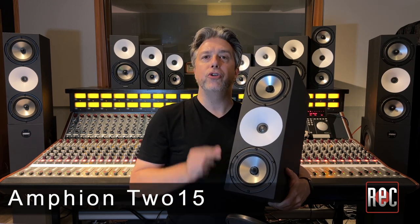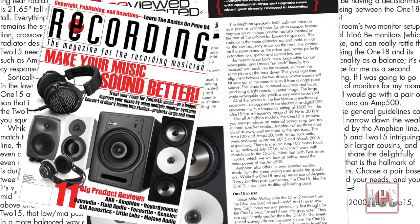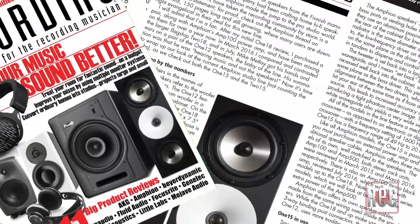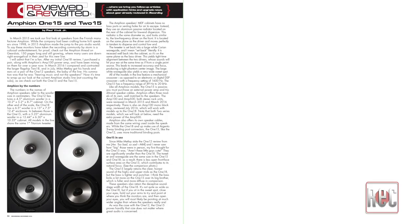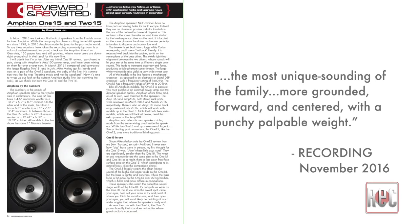The 215 is the same depth and width as the 115, but it's just over 20 inches tall and features two five-and-a-quarter inch drivers and radiators. I reviewed the 215 alongside the 115 in the November 2016 issue. While equipped with three speakers, the two-series models are still a two-way design. The dual drivers provide a fuller, more focused low end coverage than the 115 and the 118. I found that the low end of the 215 is laser focused and thumps you square in the chest like a fist. The 215 for me was neck and neck with the 118 as my favorite model in the line — the most unique sounding of the family, more grounded, forward and centered with a punchy, palpable weight.